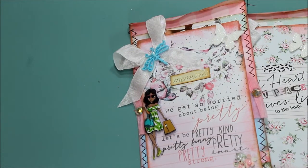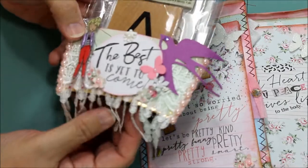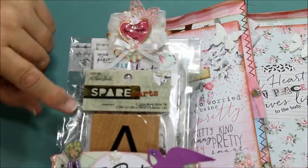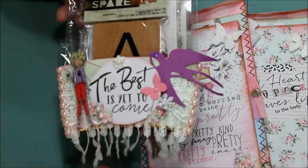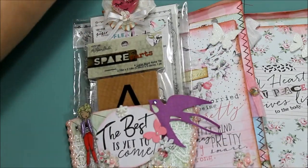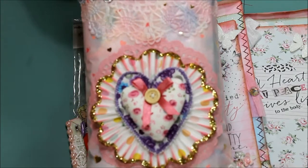Another thing that you can do is use the coffee holder and load up your goodies in that — it looks really cute like that, I think it does. And the last one I'm going to show you today is this one.